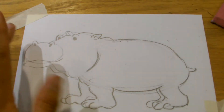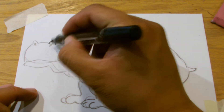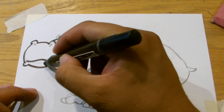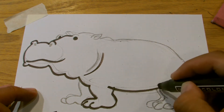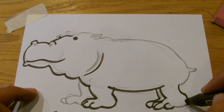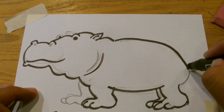We will use this Prismacolor black marker — use my broad tip and just get to work. I'm just going to go over my pencil lines basically, so that I can erase them, and all that would be left would be the inked-over lines. I'm doing this where I have a very solid, bold line.